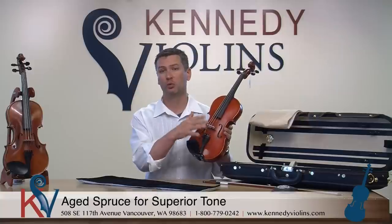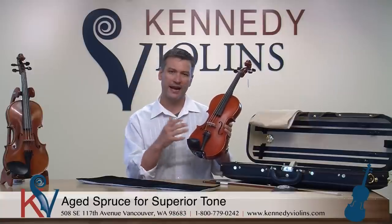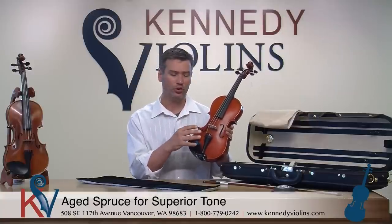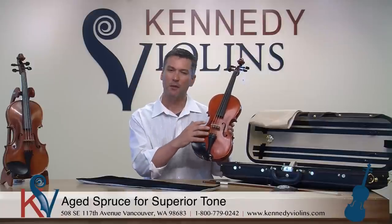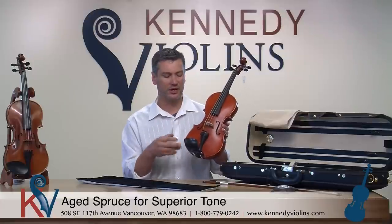More time has been spent on the interior carvings of this instrument compared to, say, the Bunel G1, so you're going to have more select wood, more beautiful wood, and more time spent on the interior carvings. In general, the more you spend on a violin, what you're getting is a lot more time spent on the inside of the instrument as opposed to the outside.